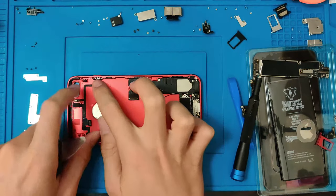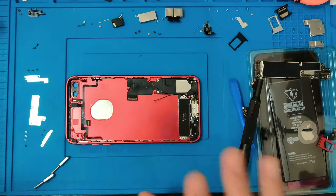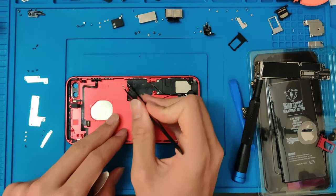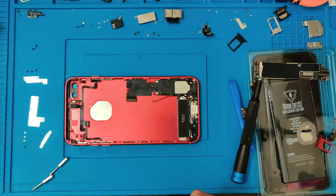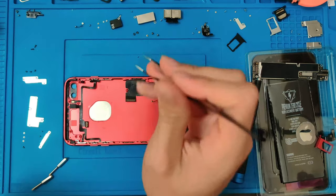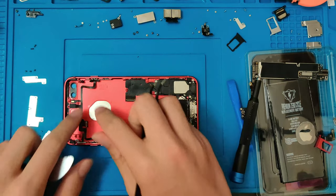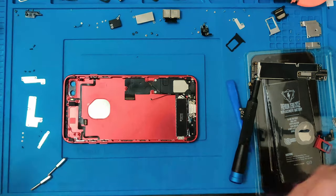Went ahead and switched everything that I needed over — all the small little screws and stuff. Also, I want to say, if you're doing one of these, make sure you put the little SIM card eject tool in there. Because if you don't, you've got to take everything back apart and put that little itty bitty pin in. It's really annoying — I speak from experience. It sucks. Now that we have all that in there, let's go ahead and get the motherboard in.